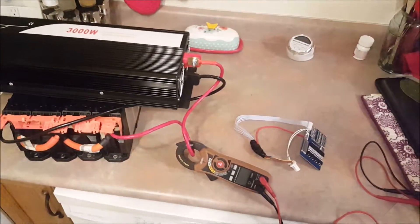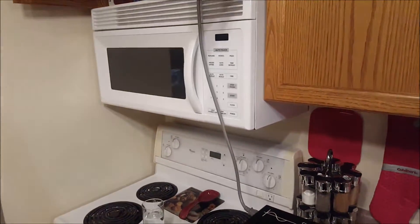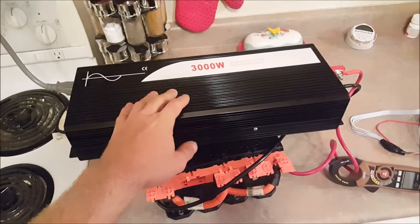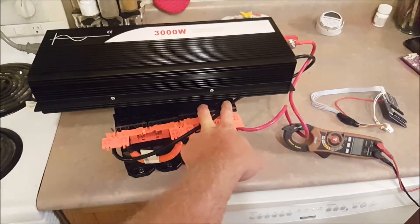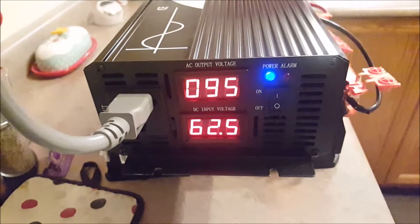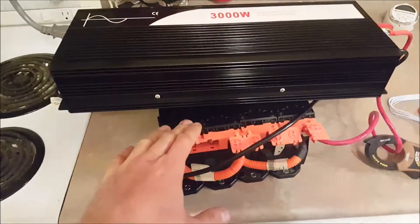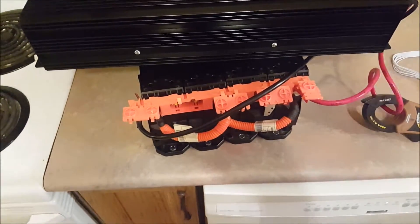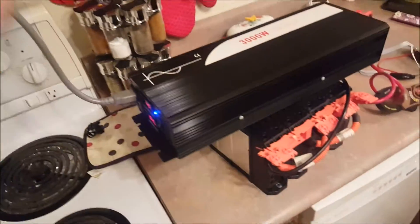Hey guys, got another video for you. This time I took over my wife's kitchen. Someone suggested I run the microwave off this to see how it does. I haven't even run this thing since the skill saw video. I've been away, came back, and now have two sets of batteries both charged to 62.5 volts. This is a 2P 16S pack, so about 8.2 amp hours at 60 volts. We're going to try the microwave test with a glass of water and watch the volts and amps.